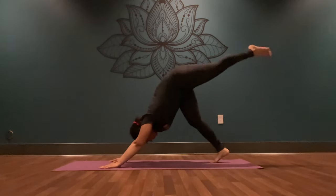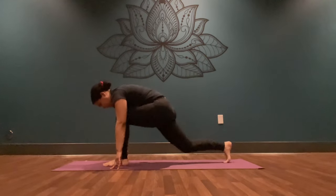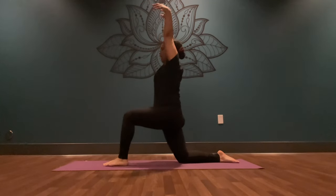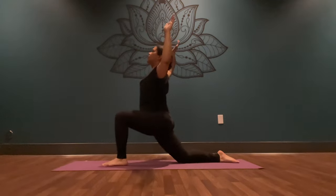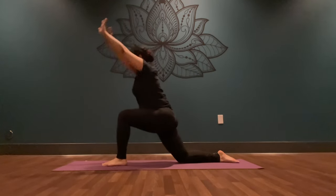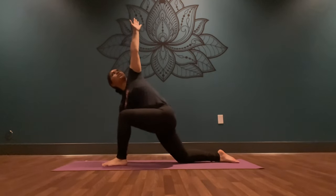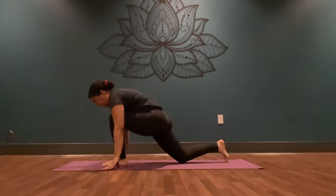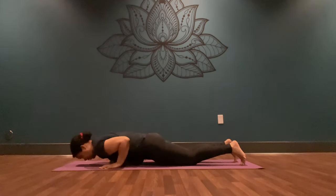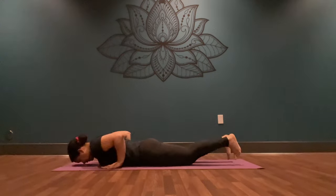Inhale, extend your left leg to the sky. Exhale, step it in between your hands. Place your back knee down to the ground, release your back toes. Inhale, reach your arms high. Exhale, cactus your arms. Inhale, reach up to the sky, lengthen. Exhale, wave your palms down, frame your front foot. Inhale, reach your left fingertips to the sky — gentle twist. Exhale, come back down, lift your back toes, step your foot back to high plank. Inhale, come forward. Exhale, lower down. Inhale, come up into your back bend. Exhale, downward facing dog.